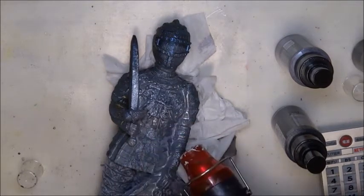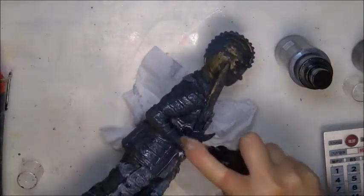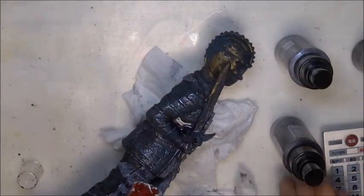Repeat this process again and again until you feel that the color is to your liking. I would suggest a few more generous coats.